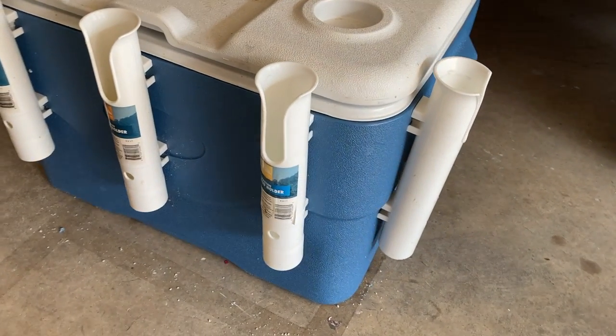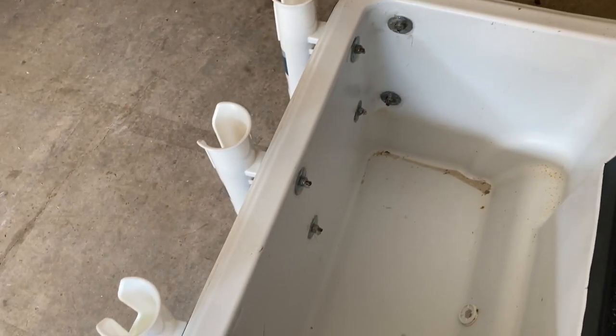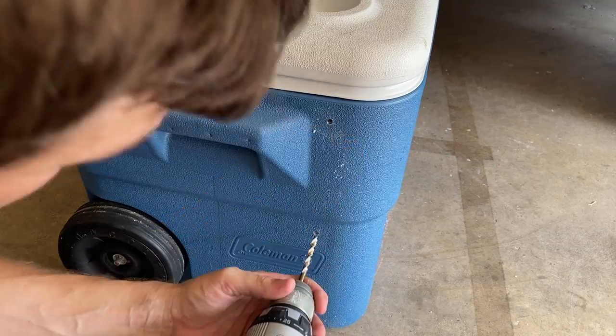It's made up of five rod holders and an igloo cooler. Each rod holder is attached using marine goop to make sure it's waterproof and you don't lose any of the properties that allow the cooler to stay cold.